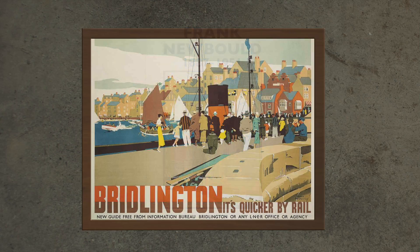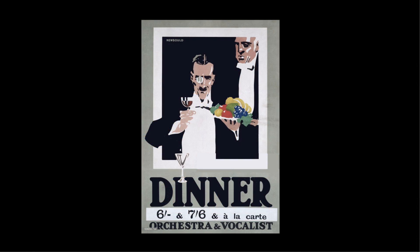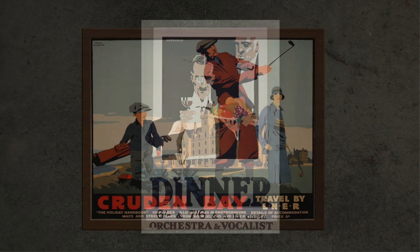British poster artist Frank Newbold was born in Bradford, West Yorkshire in 1887, and he studied graphics at Bradford's School of Art between 1905 and 1908. He worked for a couple of years in the art department of a local publisher which gave him invaluable experience of the possibilities and limitations of the print process.